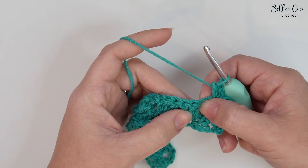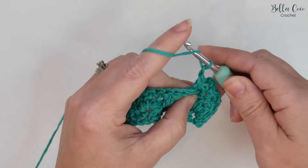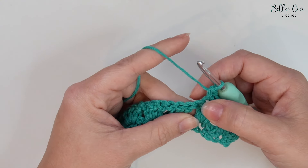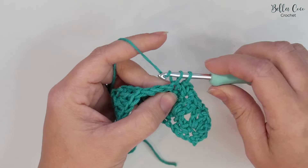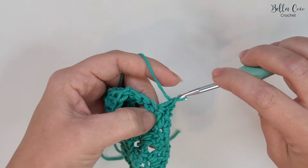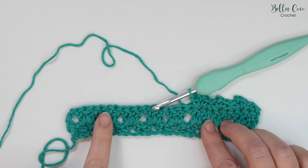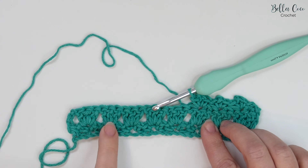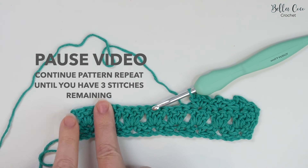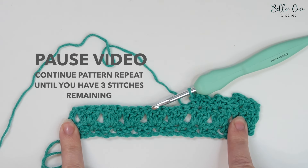We're then going to skip two stitches and work our pattern repeat: double crochet, chain two, double crochet into that central treble, skip two stitches, double crochet, chain two, double crochet — and continue the pattern repeat. Work that all the way across until you have three stitches remaining, then pause the video, work your way to the end, and meet me back once you're ready.